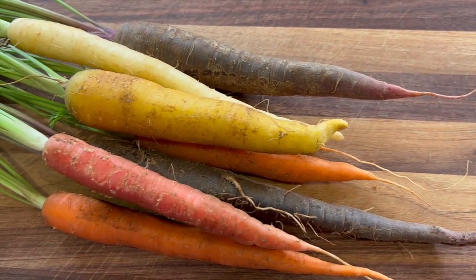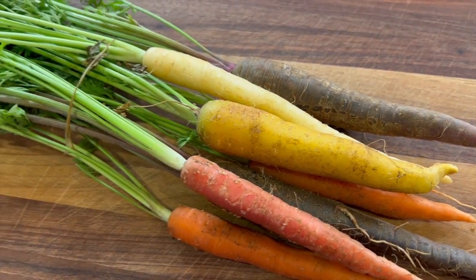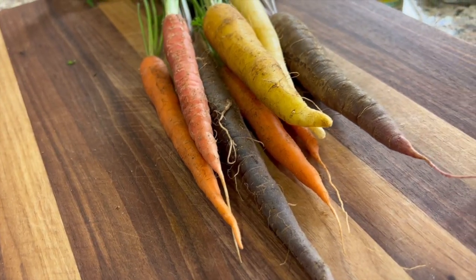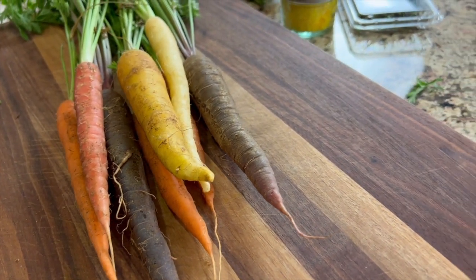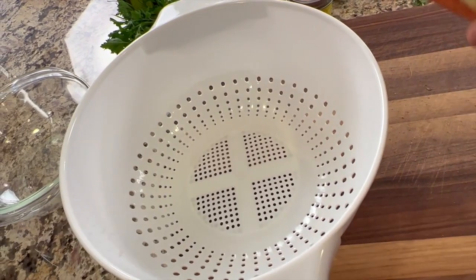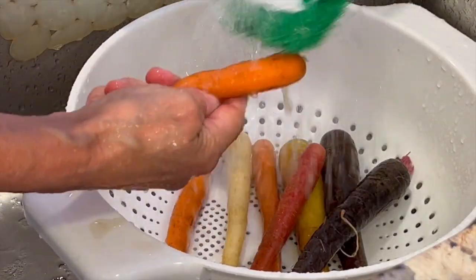For our recipe today I'm using tri-colored carrots, but you can use regular carrots if you want. These are just plain cute. I bought these at the farmers market and they are organic. I'm gonna twist off the greens and then place these in a colander and give them a good scrub under some water.